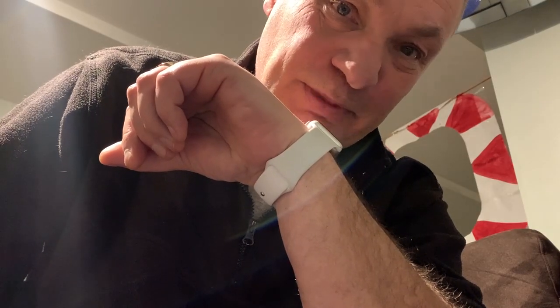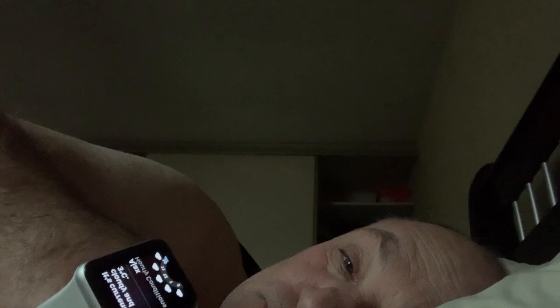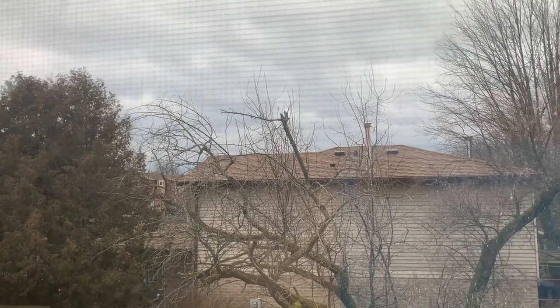Hey Siri, how long will the battery last? Okay, it's at 100% — let's start the test. Hey Siri, what's the weather like today? It's currently cloudy and three degrees. Hey Siri, what day is it? It's Sunday, January 9th, 2022. Yep, sure is cloudy!